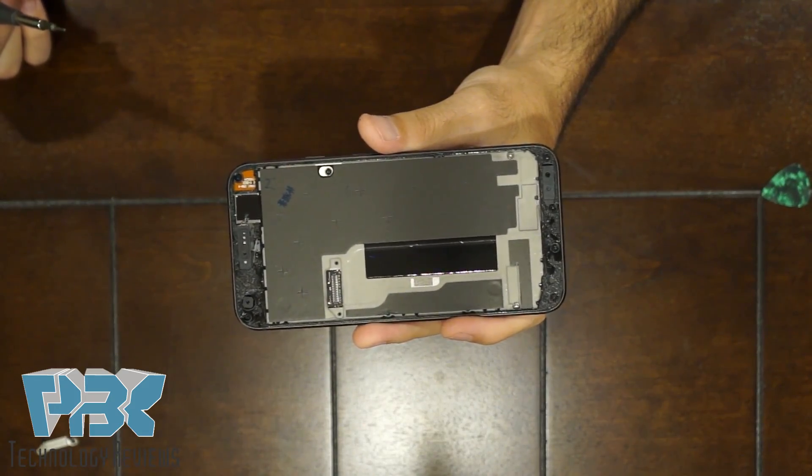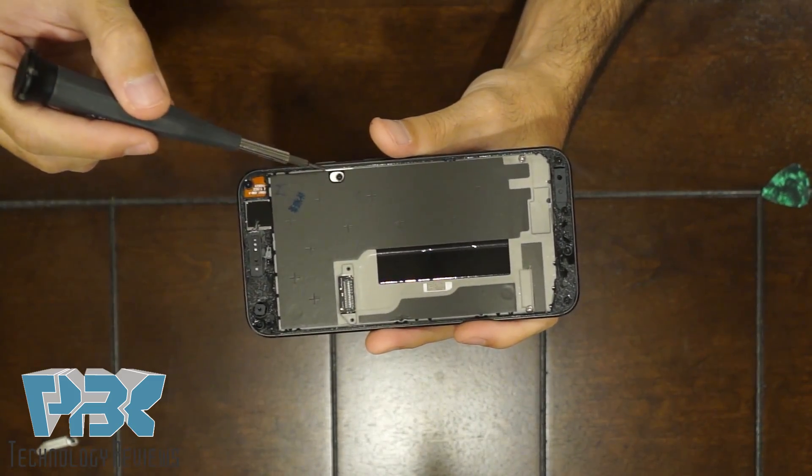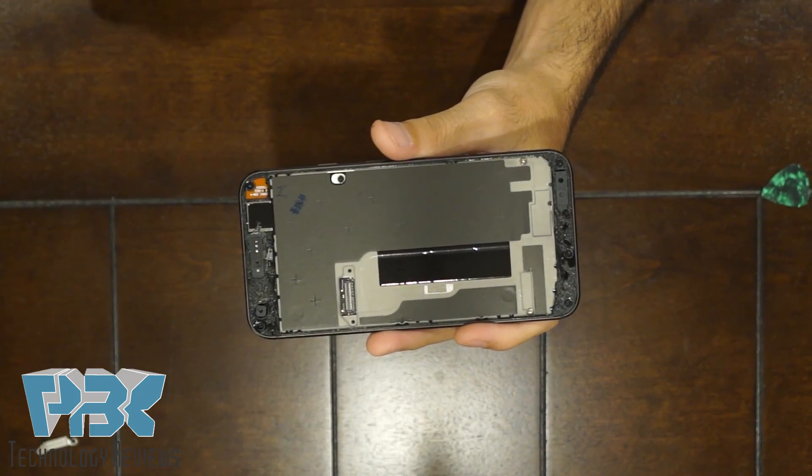Next you've got nine T5 screws you're going to have to remove — there's four over here, two here, one here, and two at the top. Go ahead and remove those.